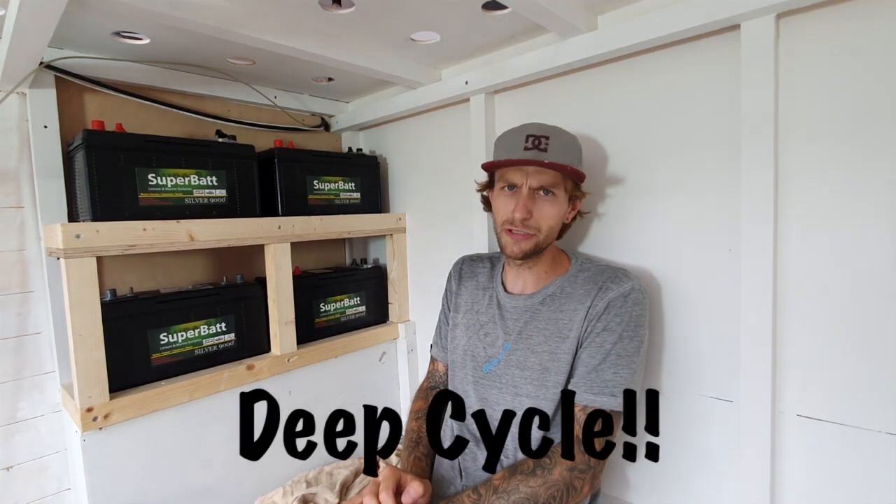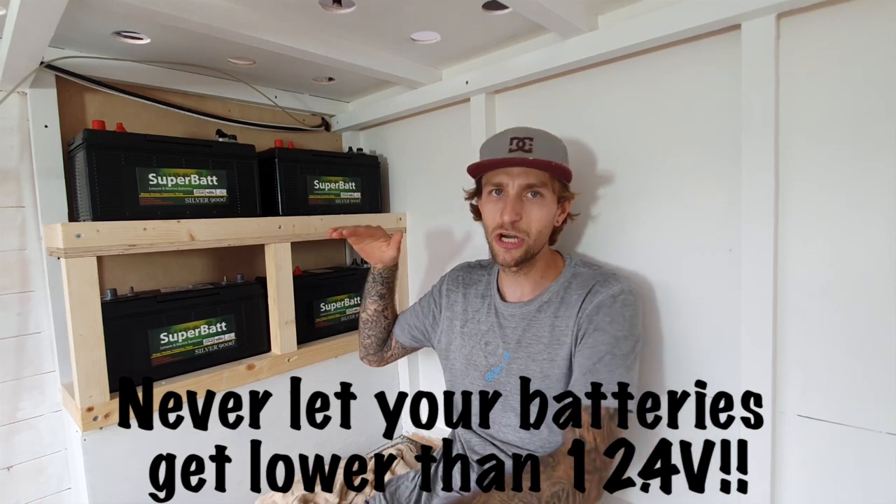When you're buying your batteries, if you go for the AGMs or the VRLAs, you need to buy deep cycle batteries. Deep cycle means you can run them down to as low as 50% of the total capacity — about 12.4 volts — and they can be discharged over a long period of time. Not like a car starting battery where it's discharged heavily and instantly recharged. You can run these for quite a long period of time before they need to be recharged. That's the biggest thing about leisure batteries.